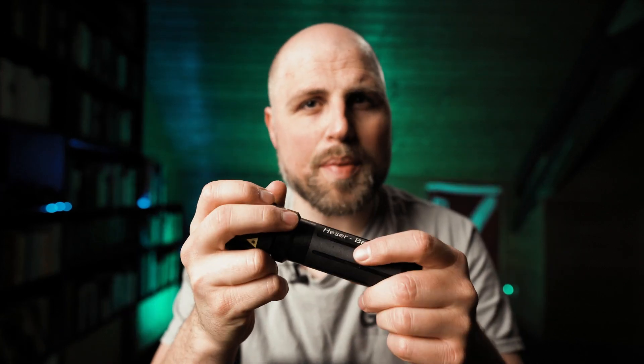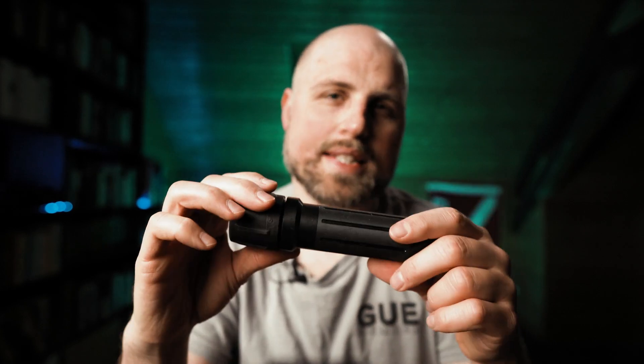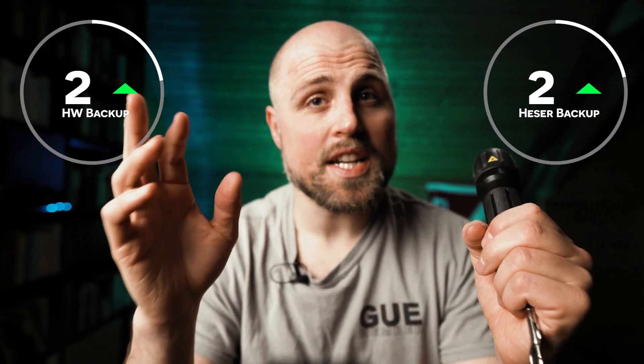Both lights come from established German dive equipment manufacturers and they both feel really sturdy and durable. The HW is made from an aluminum alloy. I couldn't find out from which material the Hisser is actually made, but from the look, feel, and ruggedness I assume it's made from POM, a really strong thermoplastic. Both manufacturers claim to produce the light for at least 10 years, so it's no problem to get spare parts and use it for a really long time. That's two points for each since they are very similar in this regard.